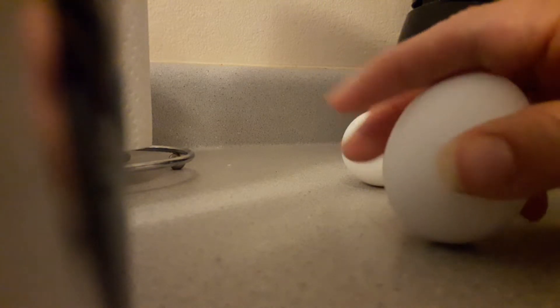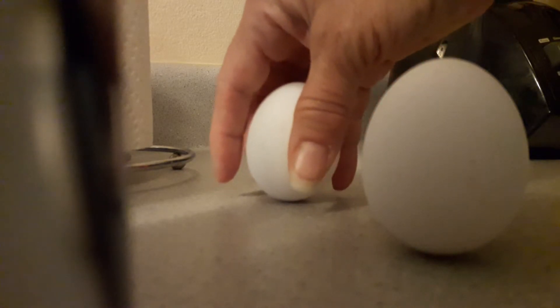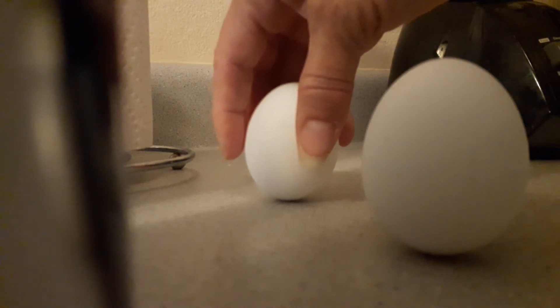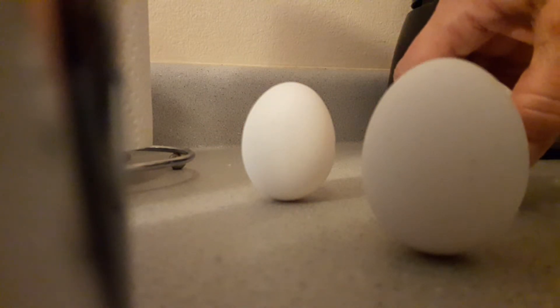Okay, let's try another one. There you go. Do another one. There's another egg — let's try a third one.